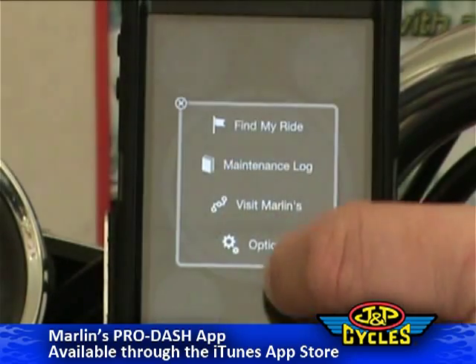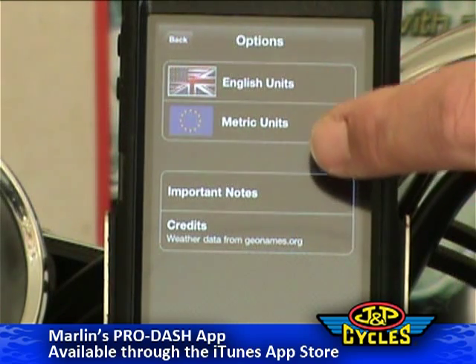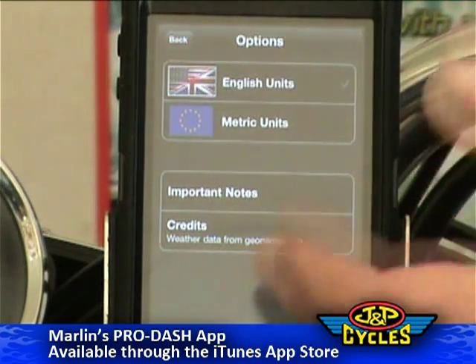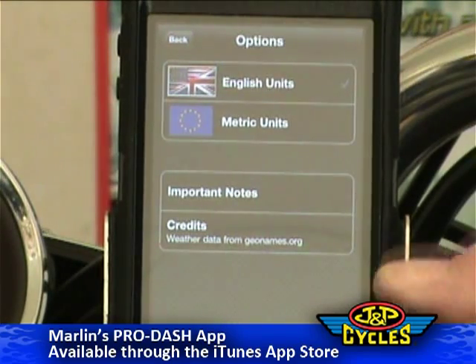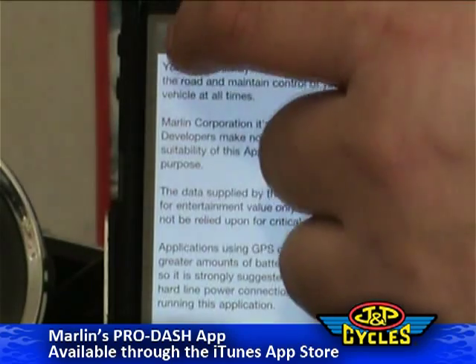Then we've got the options here. You can do everything in English units or metric units — either one, miles per hour or kilometers per hour. And then you've got some credits and some important notes about the application.